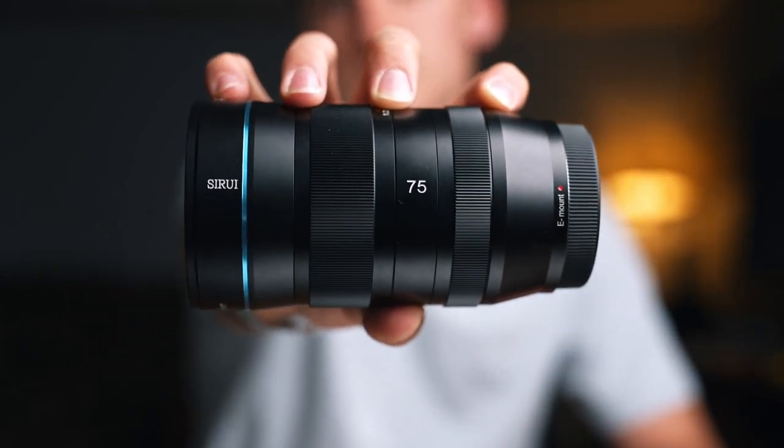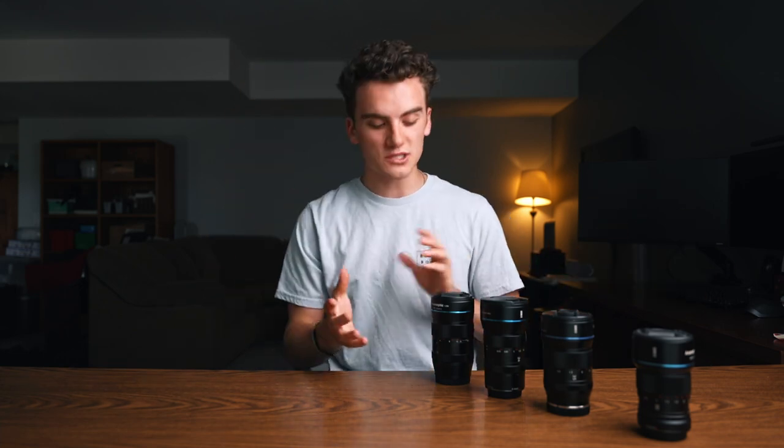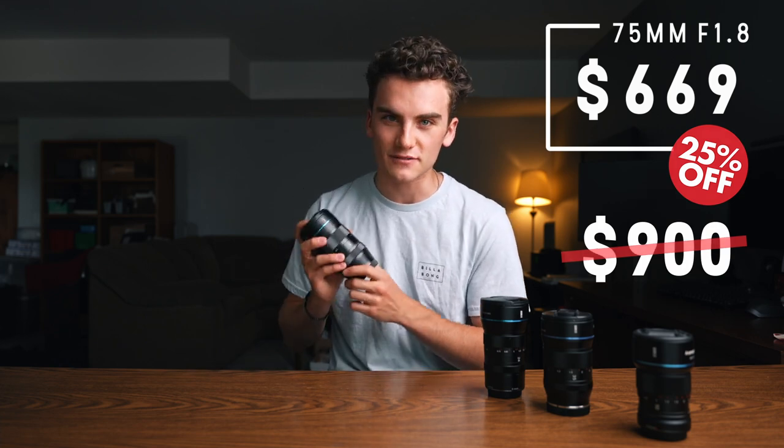My second favorite is probably the 75mm, because I prefer a more compressed look and shooting with a tighter focal length rather than shooting wide. All in all, every single one of these lenses is extremely solid. If you're interested in any of them, links are down below. The 75mm specifically is currently on sale for 25% off, so hop on it soon because that early bird pricing won't be around forever. It's all personal preference — if you like to shoot wide, go with the wider ones; if you like tight, go with the tighter ones. And if you want every single one, do that too.